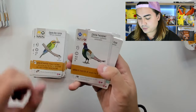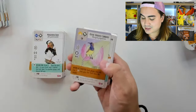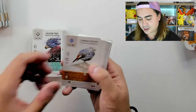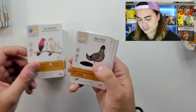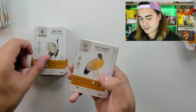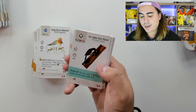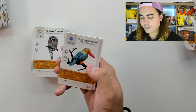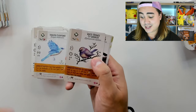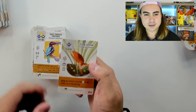Great Hornbill, Green Bee-Eater, Green Pheasant, Himalayan Monal, Indian Peafowl, Mandarin Duck, Olive-Backed Sunbird, Oriental Magpie-Robin, Philippine Eagle, Plumbeous Redstart, Purple Heron, Red Avadavat, Rock Pigeon, Rose-Ringed Parakeet, Rosy Starling, Sarus Crane, Satyr Tragopan, Small Minivet, Spoon-Billed Sandpiper, Sri Lanka Blue Magpie, Sri Lanka Frogmouth, Stork-Billed Kingfisher, Trumpeter Finch, Verditer Flycatcher, White-Browed Tit-Warbler, White-Crested Laughing Thrush, White-Throated Kingfisher, Yellow Bittern. And now the final pack.